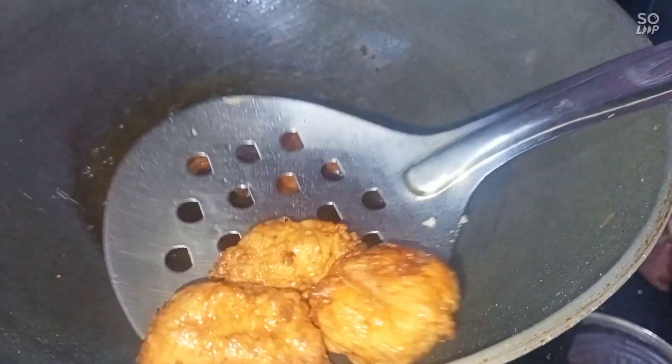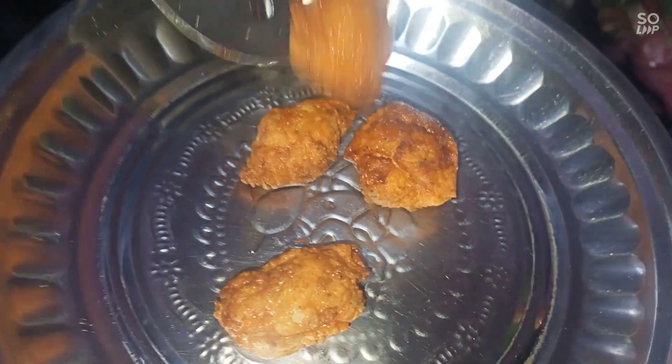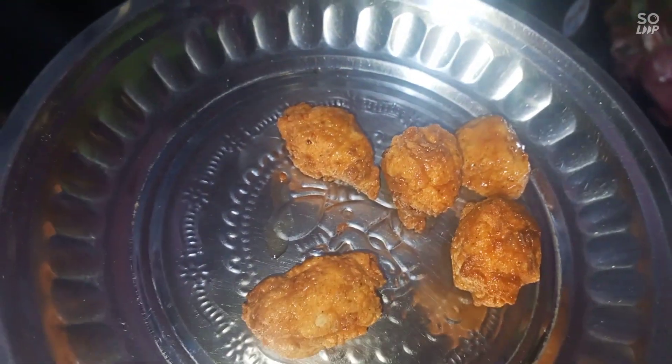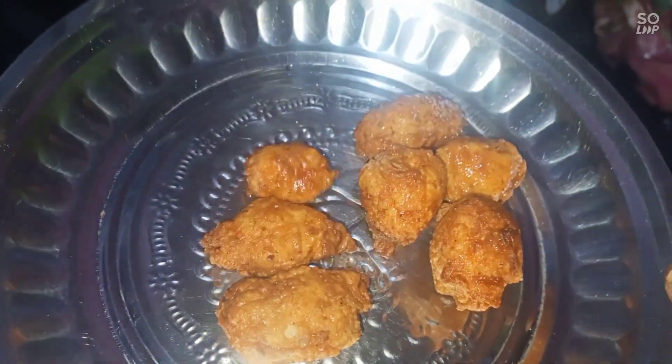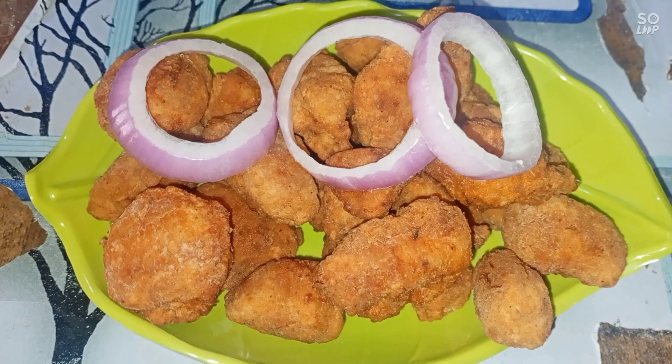We will watch the color change and add sauce. We will cook until golden brown. We will add the chicken to the sauce. Friends, our chicken is ready.